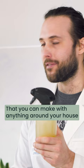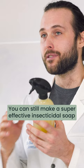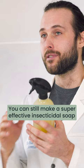Now you have your super effective natural insecticidal soap that you can make with anything around your house. If you don't have the yucca extract and diatomaceous earth on hand, you can still make a super effective insecticidal soap with just the oil, liquid soap, and water.